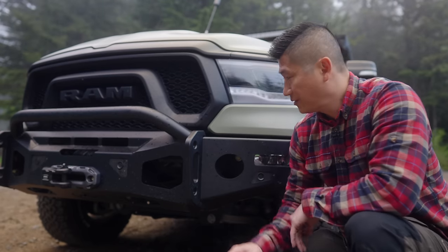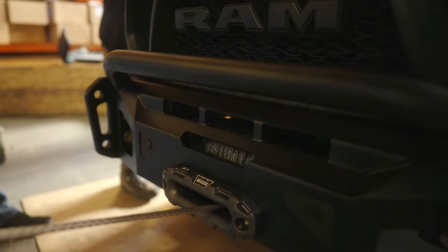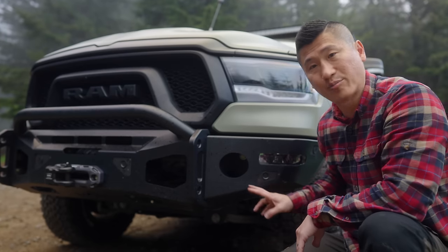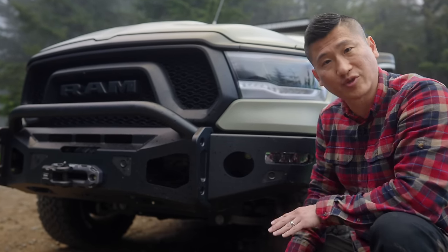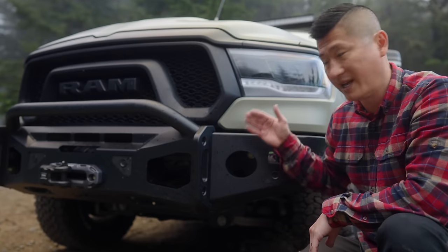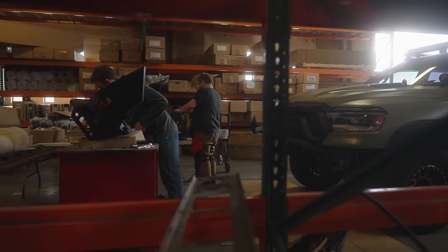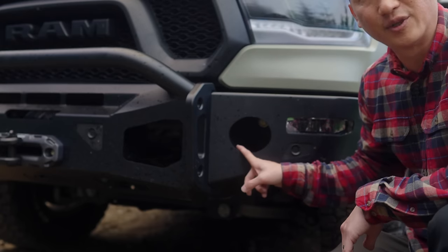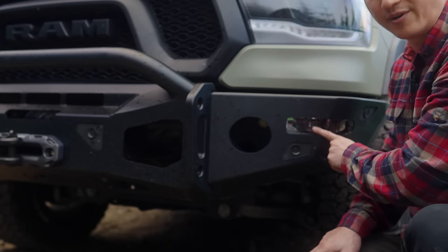Now in the front of the truck, I do have the full steel bumper from Expedition 1. Some of the things I do like about this bumper is that it does have cutouts for the pre-existing sensors that came with the truck, so I was able to transfer them over and install them onto this bumper. There is a big hole cutout on both sides, and this is for additional lighting. The fog lights from the Ram Rebel I was able to carry over.